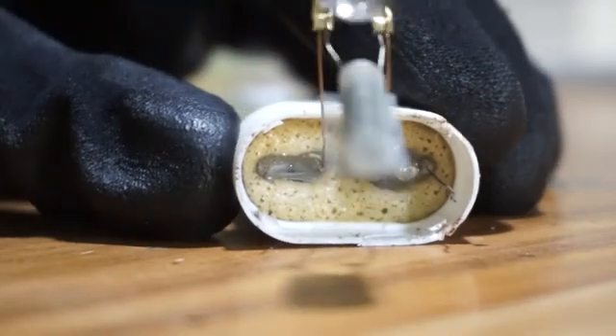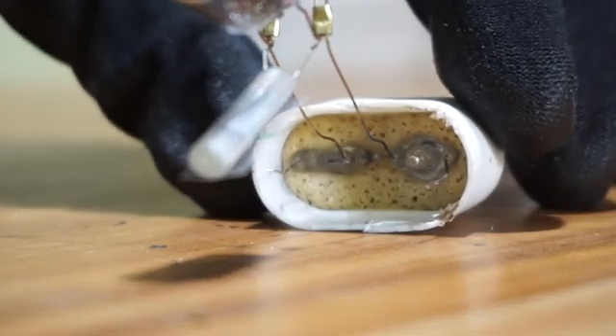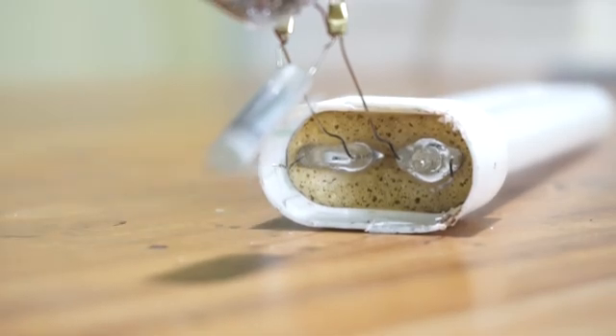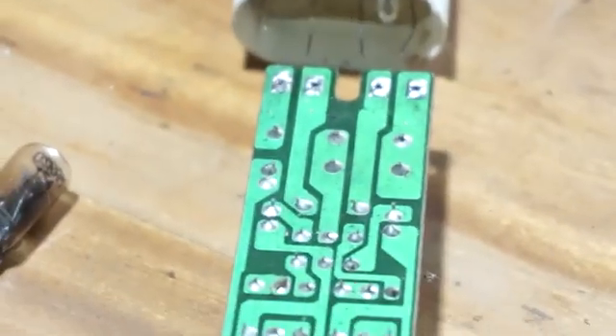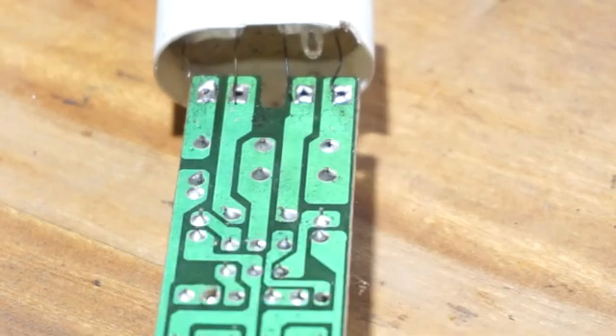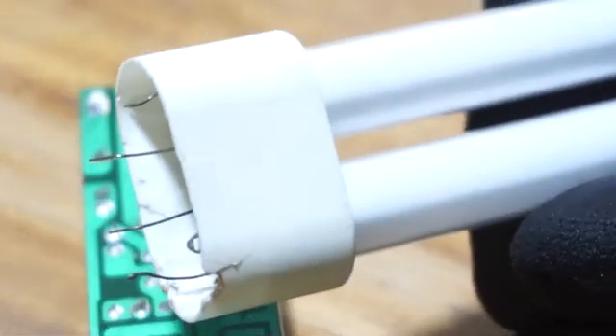I'm going to cut the starter attachment from this fluorescent lamp and connect each filament wire to the electronic ballast. I have cut the starter from the fluorescent lamp and also cut the wires from the tube to the required length. Now I'm going to solder these wires to the PCB soldering points. We need to clean these pins as well.